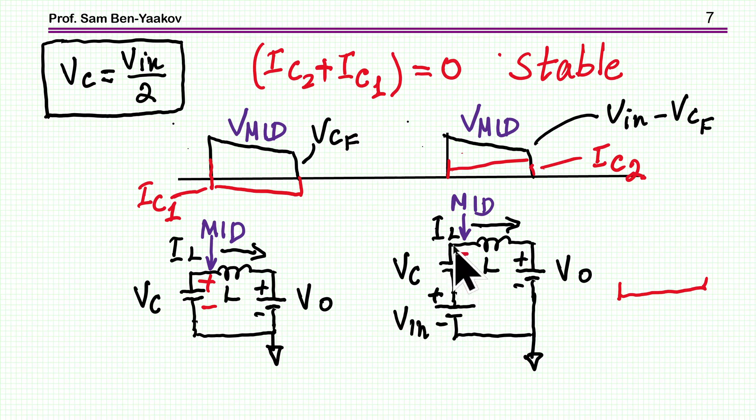In both cases, the voltage will be VIN over 2, and we'd expect that voltage to taper off as the capacitor is being discharged. I'm considering current into the positive terminal of the capacitor as positive. One phase discharges the capacitor, the other charges it. The currents have the same magnitude but opposite polarities, so the net effect is no charging or discharging. This is clearly a stable situation.